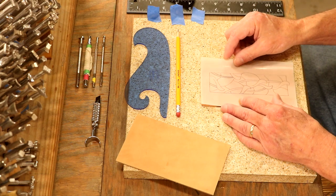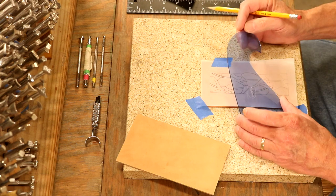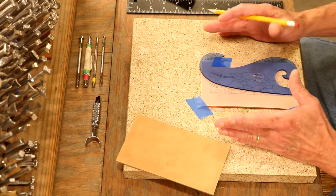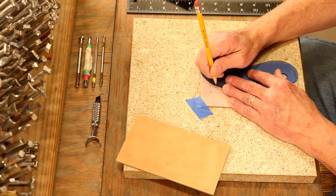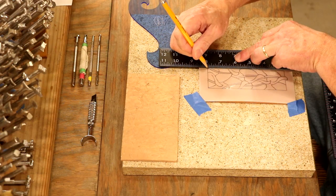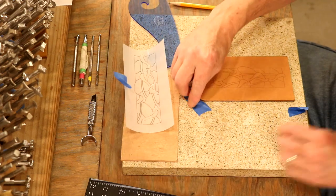Let's tape this down. One more tip for the new folks: if we're not comfortable freehanding these lines — and these need to be clean — let's jump over to a template. All kinds of templates will work for us here. Whether we use tools or not doesn't matter; the outcome is what's important. With our tracing film, let's trace in our design. Very nice — that takes a scribe very nicely.